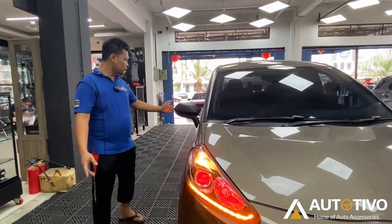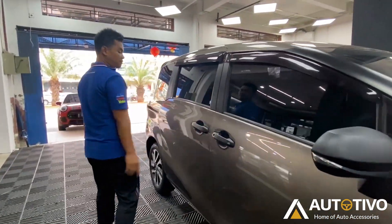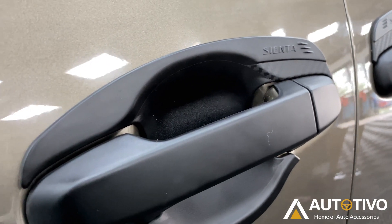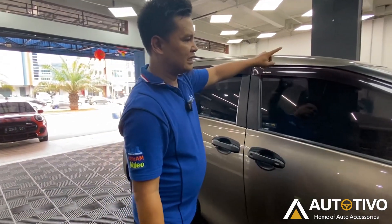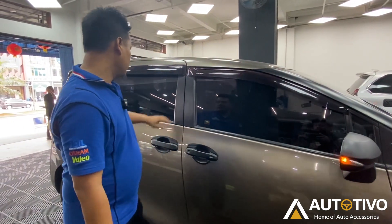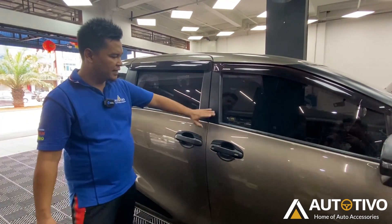Moving to the side of the car, we've also added a Black Tipo colored outer door handle. Because the owner's theme for this car is black. Some parts already come in black from the factory, like the pillars — they're already black as standard. So it creates a nice combination visually.